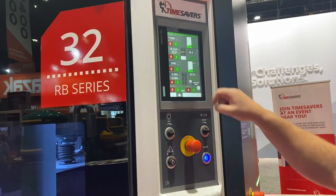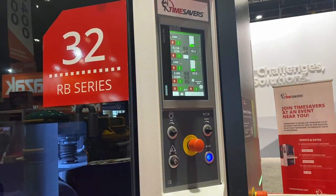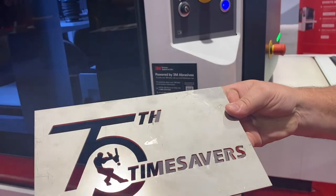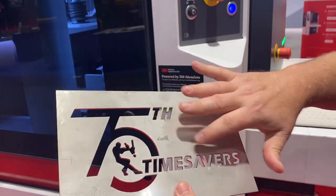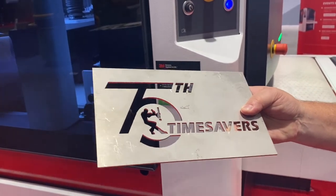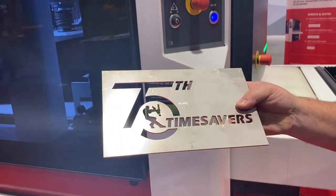So we're running at seven feet per minute. We're set at 95 thousandths, and we've got a roughly 95 thousandths piece of material here that you can see. It has some really sharp edges and burrs. We're going to run this through one time and it will be finished. We'll see you on the other end with a finished product.